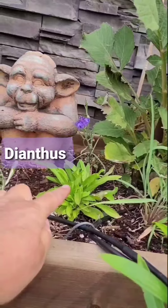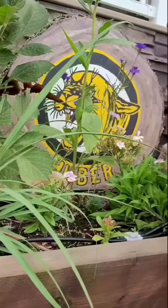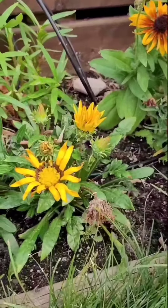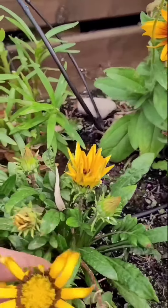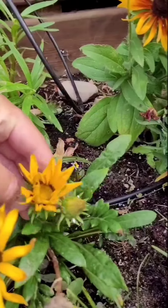This dianthus has yet to bloom, and there are some bachelor buttons behind it. The next thing I'm going to do is take care of this gazania — as you can see, there's a spent flower there, a new bloom about to go here, this one's also spent, and that one is just about spent too.